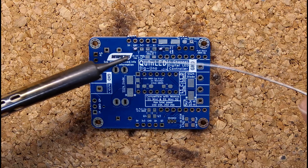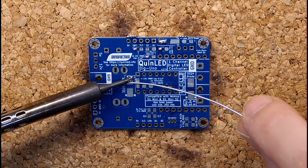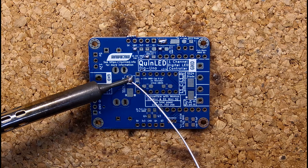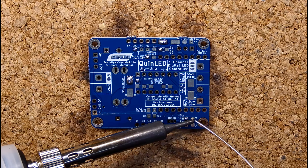We start by only tinning one side of the pad, then adding the component, and then after that tinning the second side. That way you can orient the component and solder it onto the board easily.